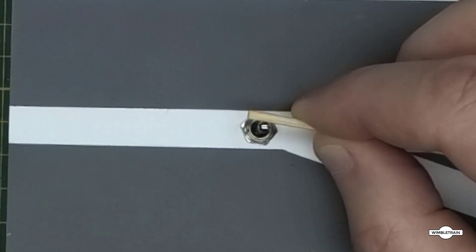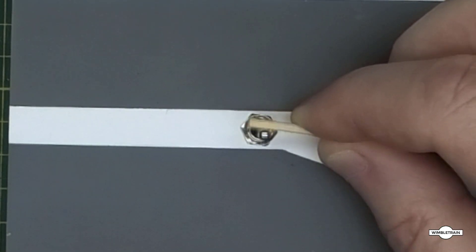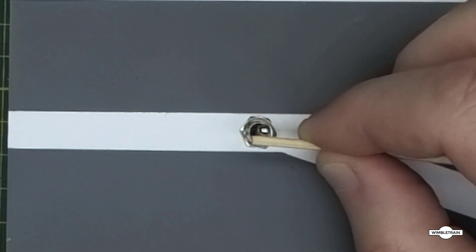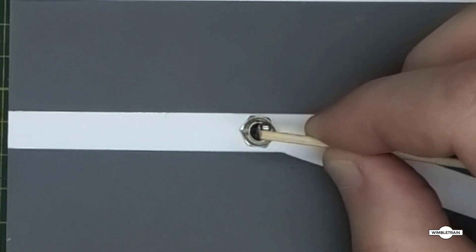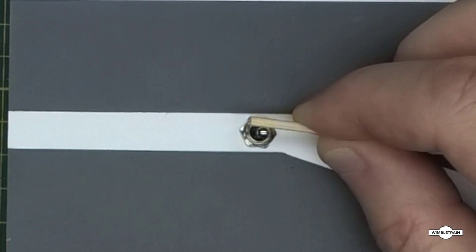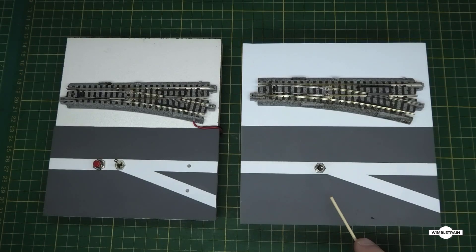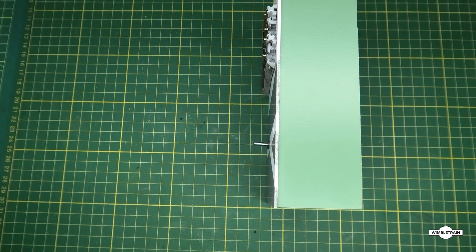You can see this switch always goes back to the center, so that's why it's called momentary. In the center it's always in the off position, and then you operate the turnout one way going that way and the other way going that way. We'll go over and have a look at the circuit for this unit with the momentary toggle switch, see how it works, then come back and do a demo, and then we'll talk about putting LEDs on there as well.